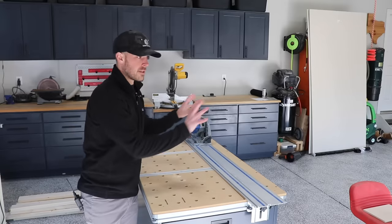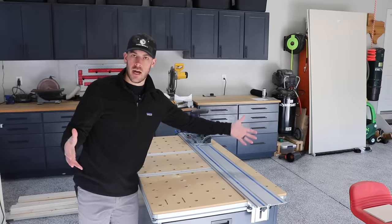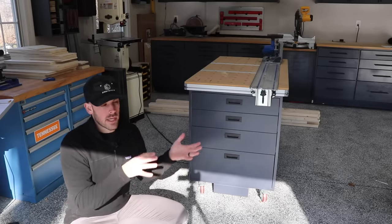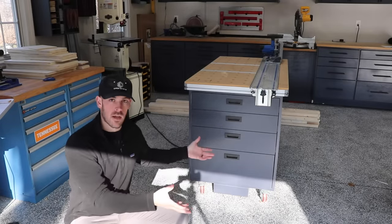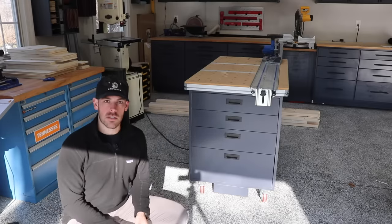I'll be relocating this off to the side, and where I'm standing is going to be the giant island centerpiece of my new workshop. The workbench I'm going to build is more of an outfeed table slash workbench, meant to sit right on the other side of your table saw. I don't have a table saw yet, but I do have one on order, which is exciting because I can get back to making all kinds of stuff.